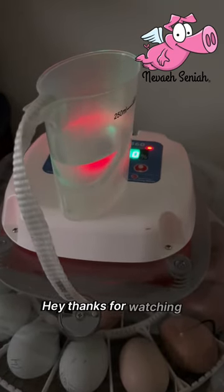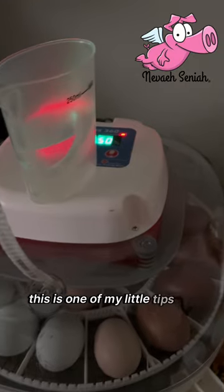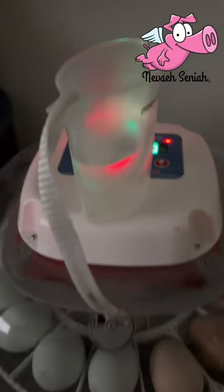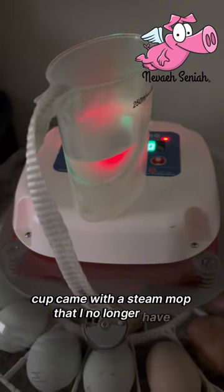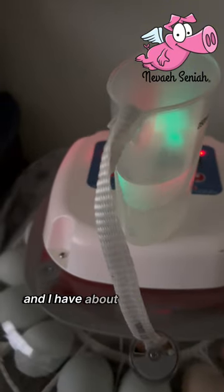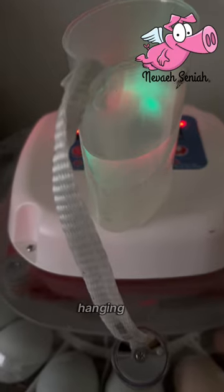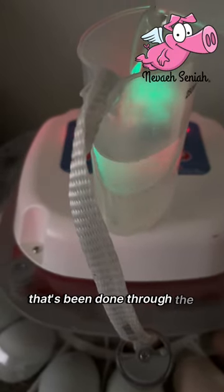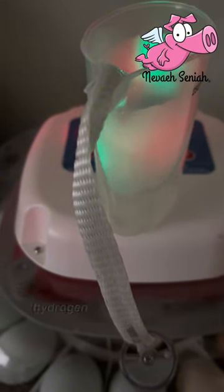Hey, thanks for watching. This is one of my little tips for incubating. This little measuring cup came with a steam mop that I no longer have, and I have about 8 to 10 inches of mule tape hanging out that's been done through the dishwasher several times.